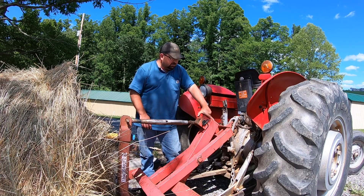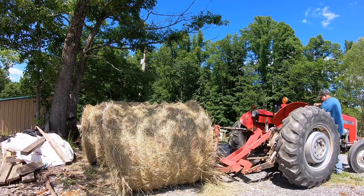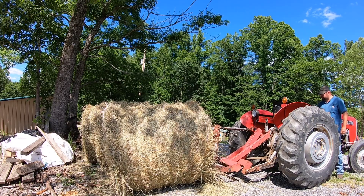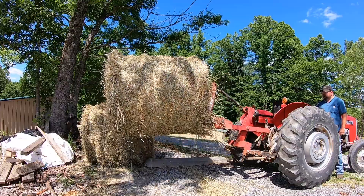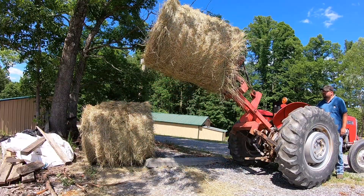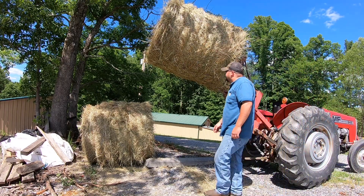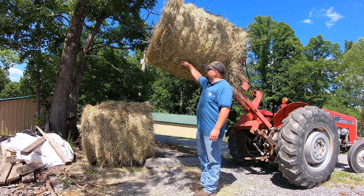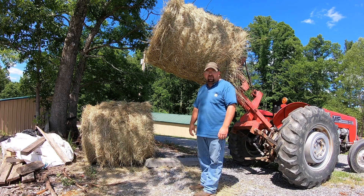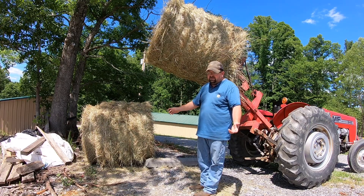I'll fire it up here and let you see what it does. That's pretty impressive right there — to lift that high with the three-point hitch. It's really a big lifesaver if you don't have a front end loader when it comes to loading and handling these round bales, and a pretty cost-effective way to do it too.